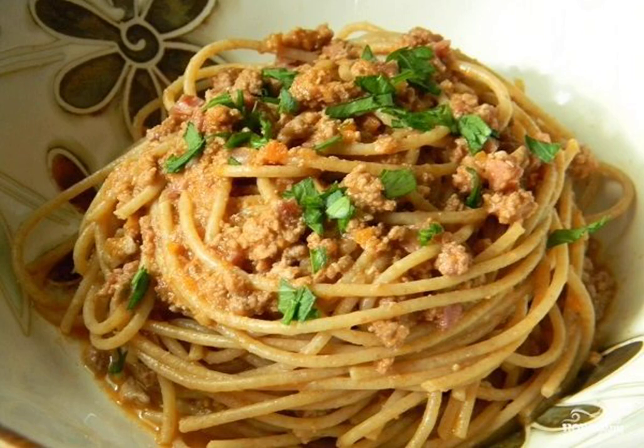For all fans of Italian cuisine, especially pasta, I suggest taking note of this simple recipe for a bolognese made of minced chicken. This juicy and appetizing sauce will be enjoyed by all family members.